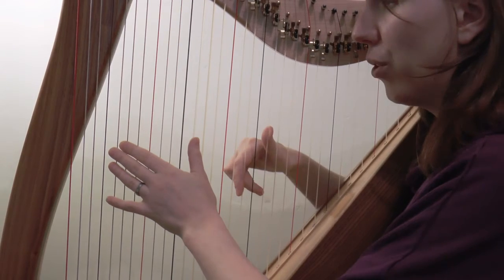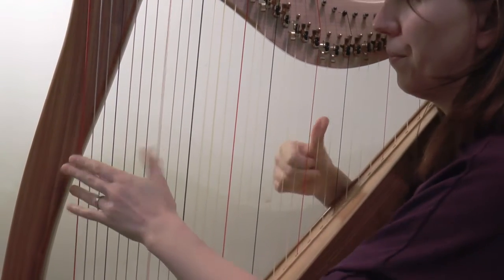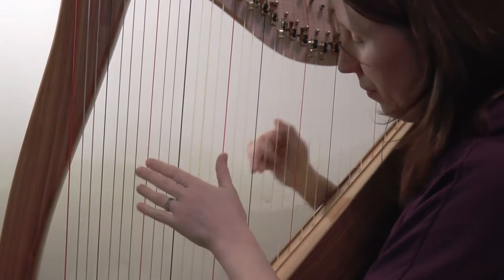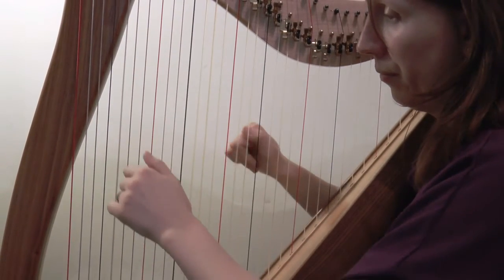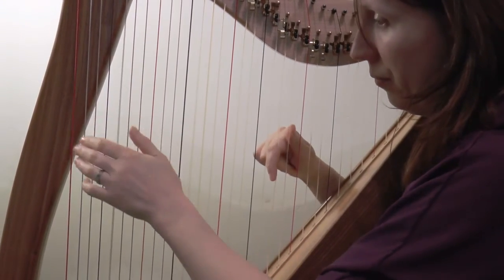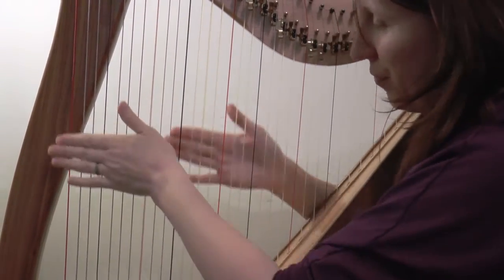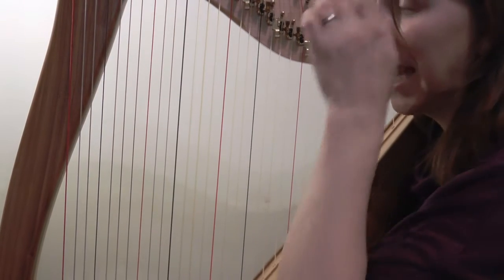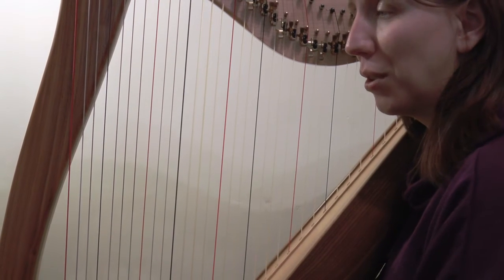Three and four. [Performance] You may have noticed how my left hand went quite high in some places there. If you're looking at the music, those places are the points where there was a cross over the top of the note, so we'll talk more about that in a moment.